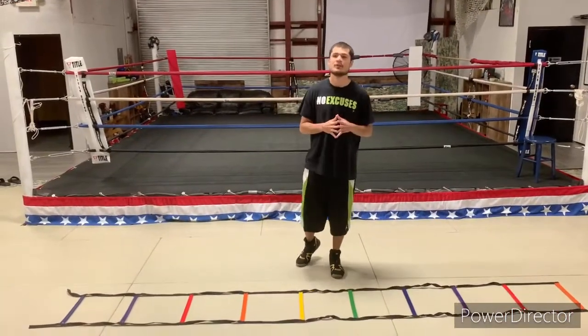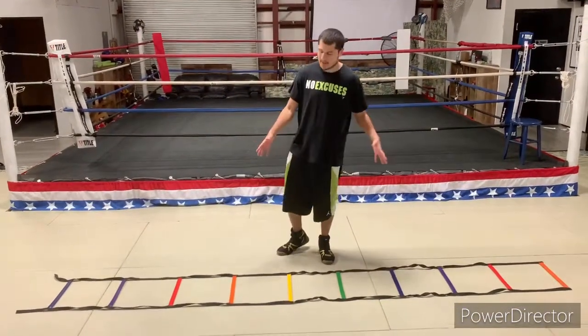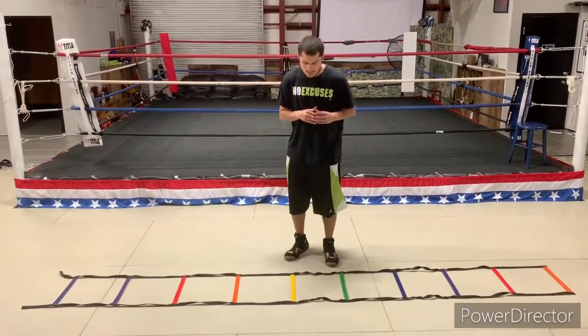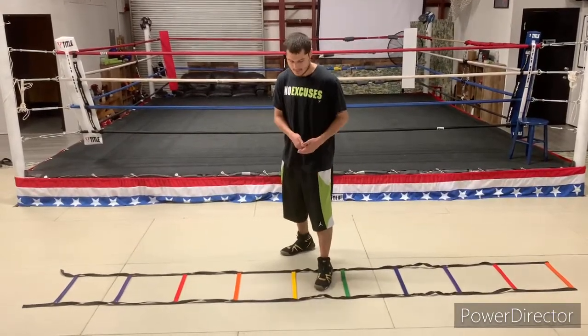Alright guys, so we're going to work on pivoting to our left — pivoting to our left, but facing to our right. Make sure when you do this, have a speed ladder, because this is going to help you out the same way it helped when I was teaching you guys the basics of jabbing, stepping forward and back. So what we're going to do is start with a right-hander. You're going to have your left foot right in the middle of the speed line.